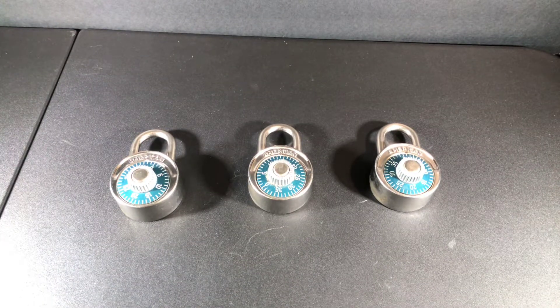Hello everybody. I am the legal lock picker and today I have an American lock — an American combination lock where you use a dial to put in the combination.